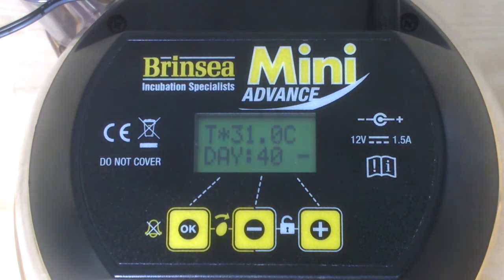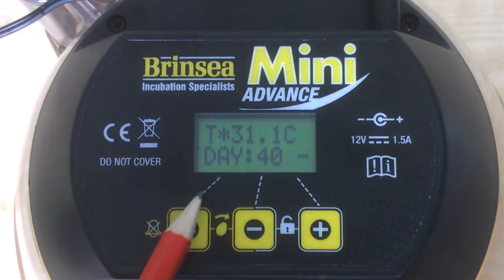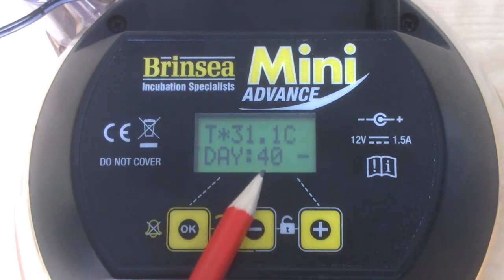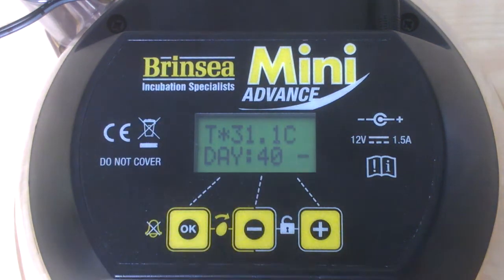Below that you have the day menu, which tells you how many days remain until hatch. So it's telling us at the moment there are 40 days until hatch. If we're about to start incubating hen eggs, we would normally want it to read 21 days. But for ducks, for example, you would normally set it to 28 days. And in the next clip, I'll show you how we adjust this.